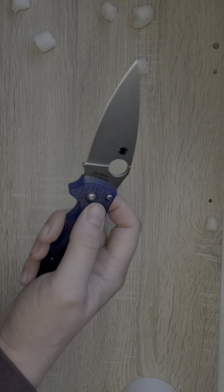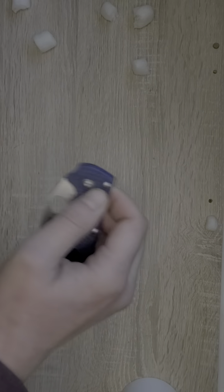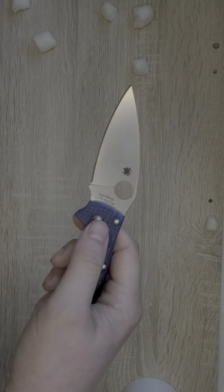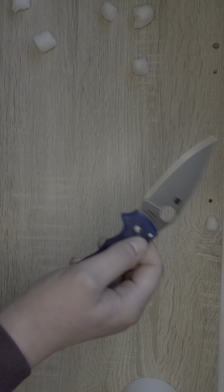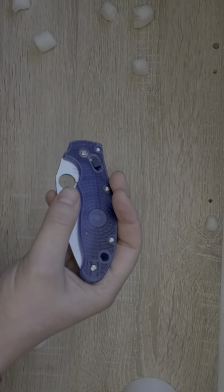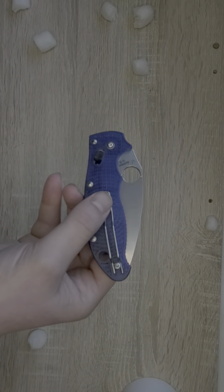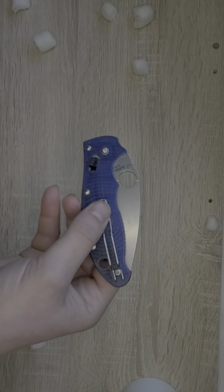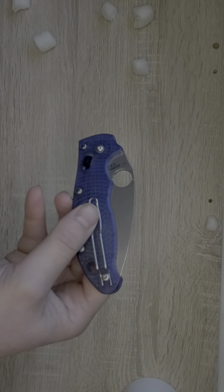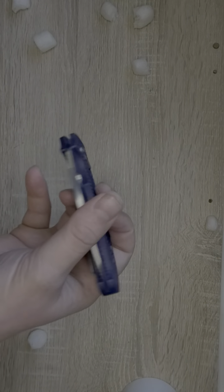Spyderco chose to use a bar lock for this knife, which is similar to your Axis lock or Hoag's Able lock — a decent, fun locking mechanism. The pocket clip on this knife is a tip-up pocket clip, which is always great to see, and it is reversible for left or right hand carry. This is a wire clip, which I guess adds to the lightweight aspect of the knife. It is functional, it does work on pants, so can't knock it.